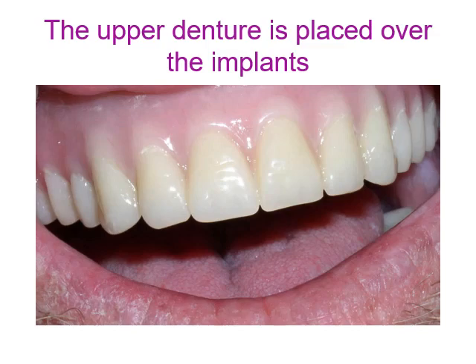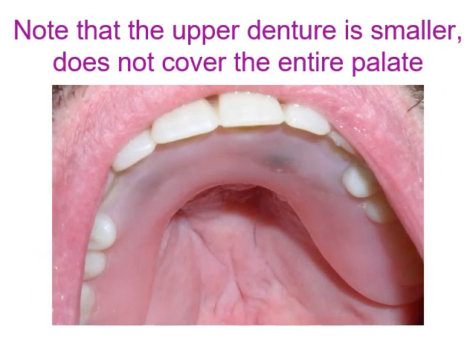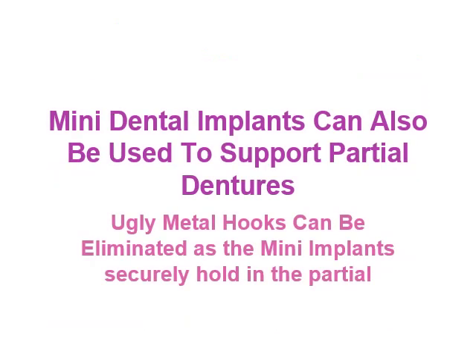The upper denture is placed over the implants. Note that the upper denture is smaller and does not cover the entire palate, so it can be used in patients with a gagging reflex.